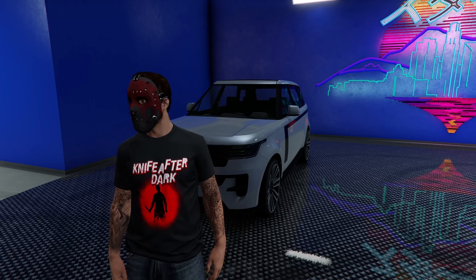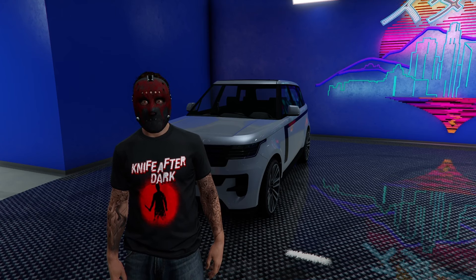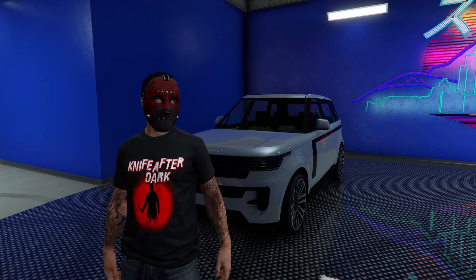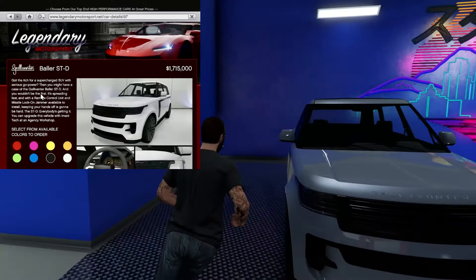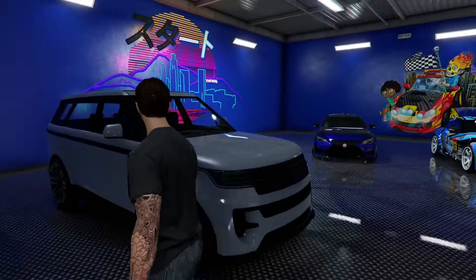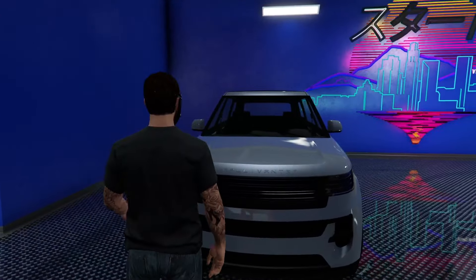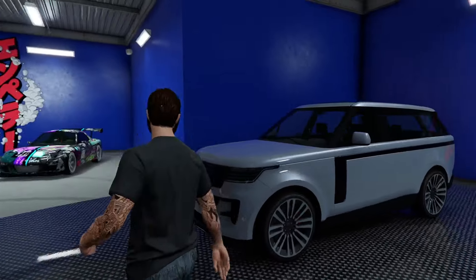Yo, what is going on everybody — I'm your host Biscuits, welcome back to the channel. On today's video we're gonna be customizing the Gallivander Baller ST-D. I have to say Rockstar did a very good job — it looks spot on to its real-life counterpart. This vehicle is based on a fifth generation Range Rover.